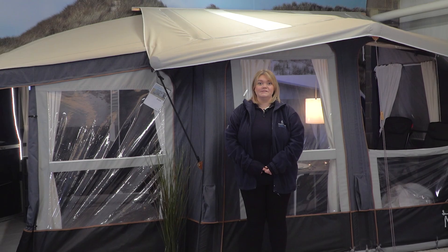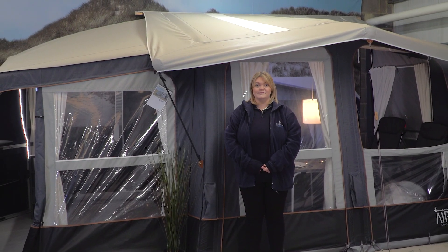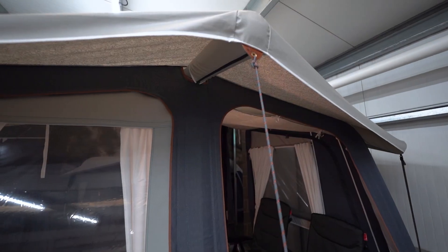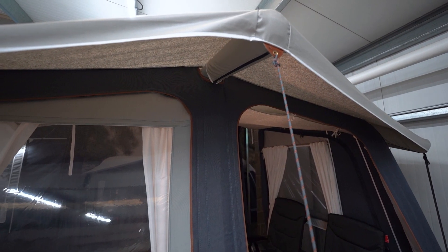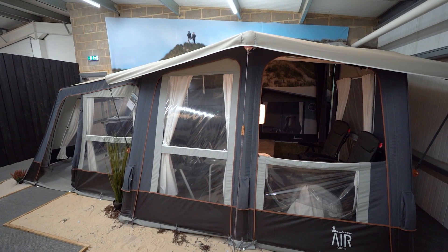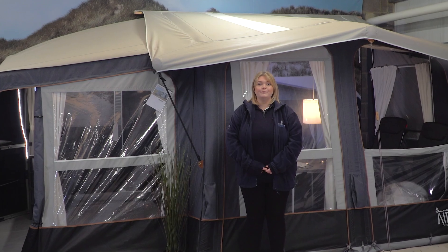The Cirrus comes in two sizes — 3 metres or 4 metres — with a depth of 2.75 metres and a weight of 33.9 kilograms. The front of this awning is made from solid dyed isochryl, which is a lightweight, robust, and above all breathable material.